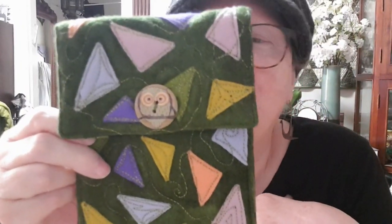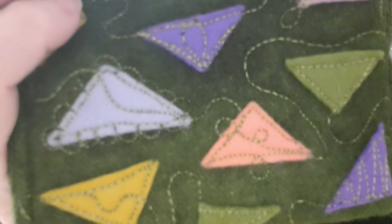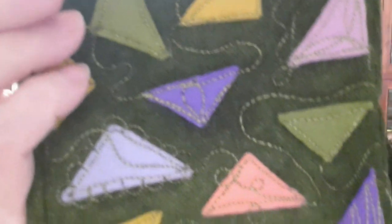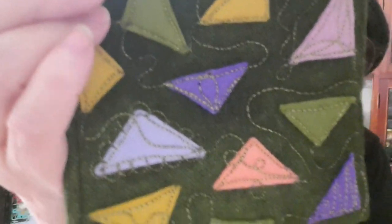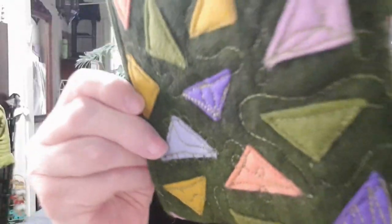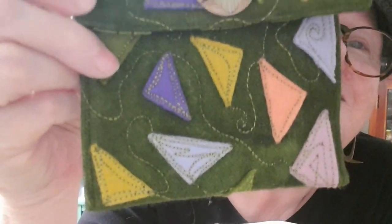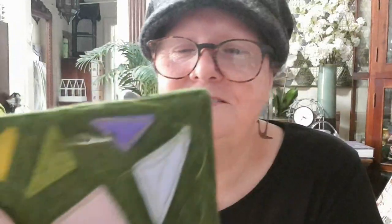It's a case — either a little coin purse or a phone purse, which is a perfect size for my phone. Judith has made it with felt and she has appliquéd colourful triangles all over it and done this beautiful freehand quilting all over it. I love meandering quilting. She's quilted it all. It's just beautiful — just a perfect size too. And she's lined it with this lovely green lanterns fabric. Thank you, Judith. I love it.